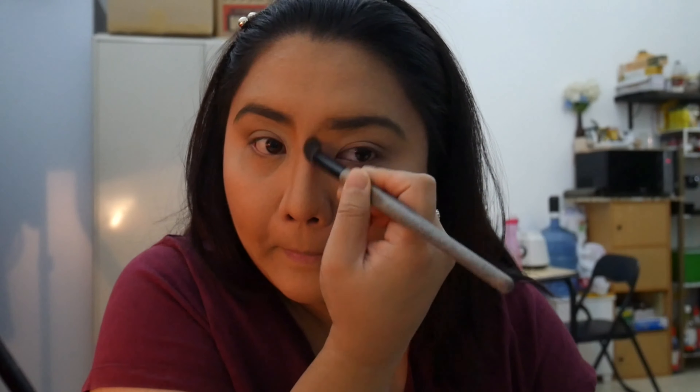Then you take Forever 52 powder again and put it all over your face and hide every mistake you've ever made in your life. Then you take another brush and put it on your nose — she's trying to show people that she has a nose! So you take a brush, put some powder on it, and put it on your nose so people don't think you're noseless — you know, some Harry Potter stuff going on, like Lord Voldemort.